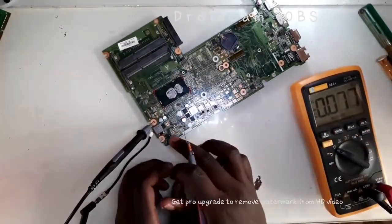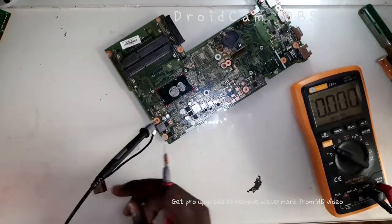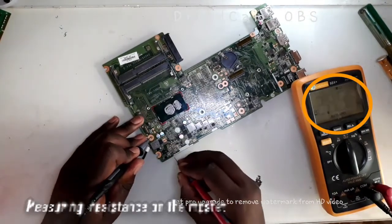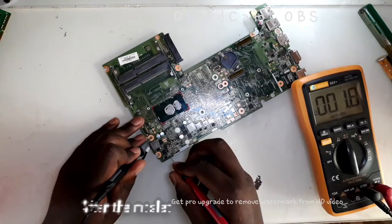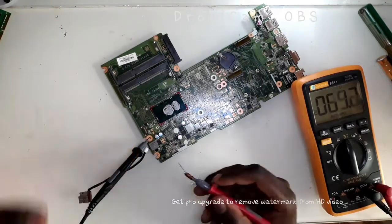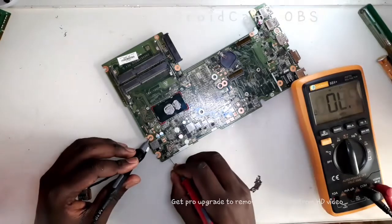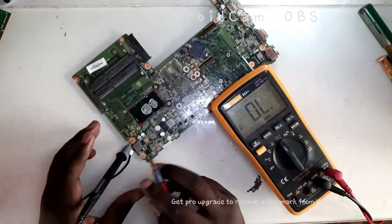So I'm going to check and see if we have any short at the motherboard, because usually a short can prevent these MOSFETs from turning on. So yes, we seem to have a short. We are having a short at the motherboard, and that's why these MOSFETs are not turning on.